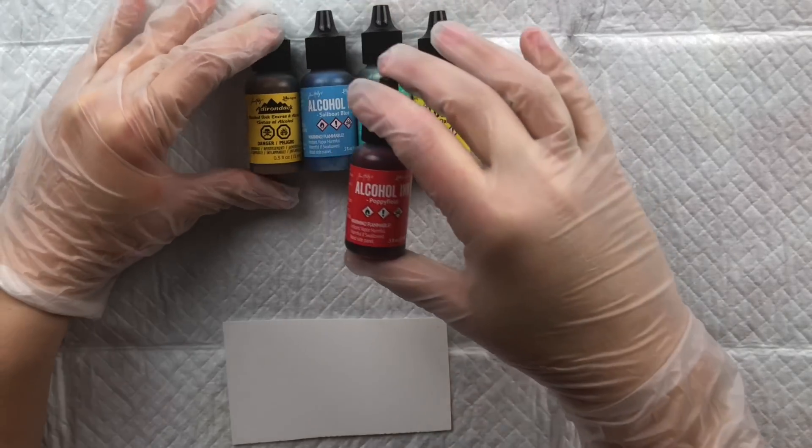The large size has no nozzle but the small one does — taller and narrower, though not as narrow as Ranger's. Tipping it over, you can see how fast the drops come out with no pressure, and with a little pressure they come out fairly easily. For swatches: red is Chili Pepper, blue is Baja Blue, green is Rain Forest Green, and yellow is Sun Bright Yellow. Those are the Jacquard Piñata alcohol inks.